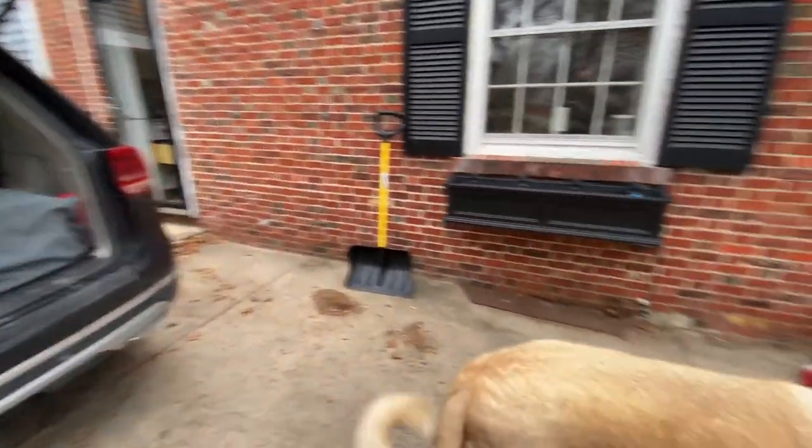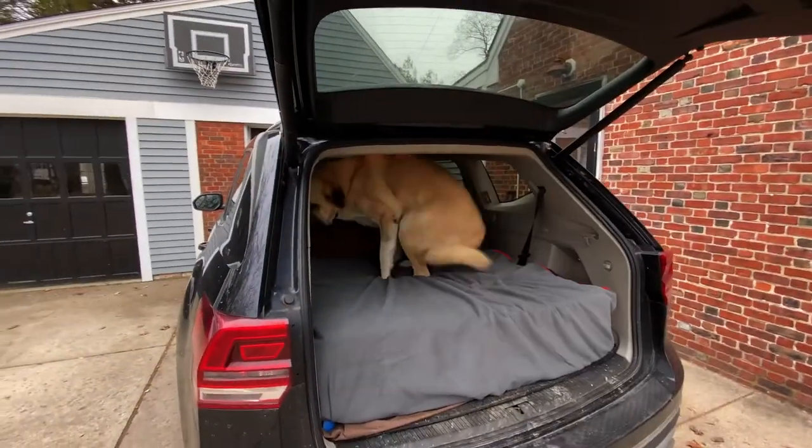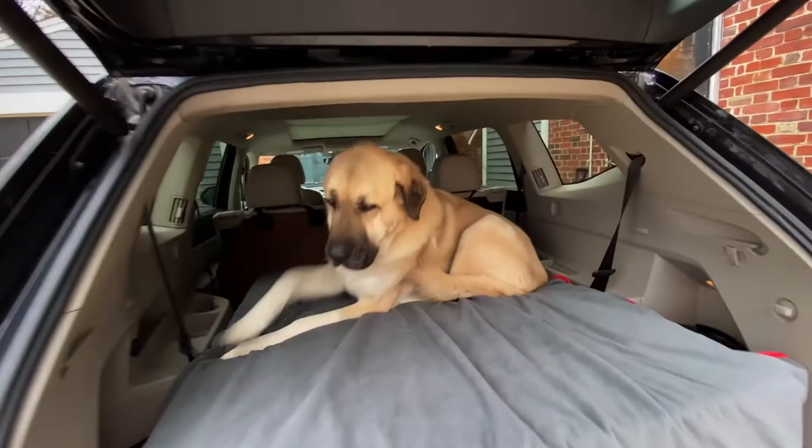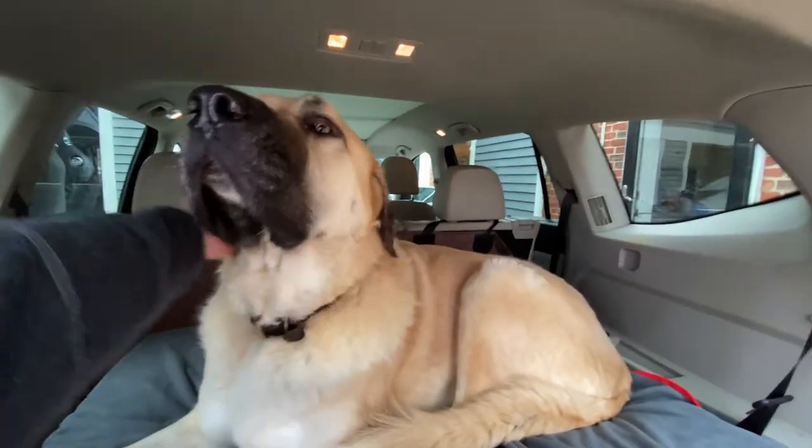All right, everybody out. He got out — thank goodness. Let's try to get back in there. He likes it, he's a good learner. Yeah, it's just too high. He's a good boy.